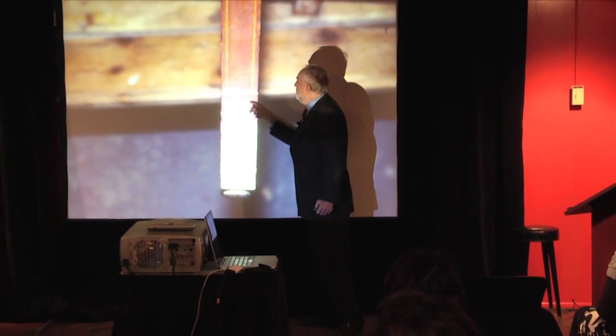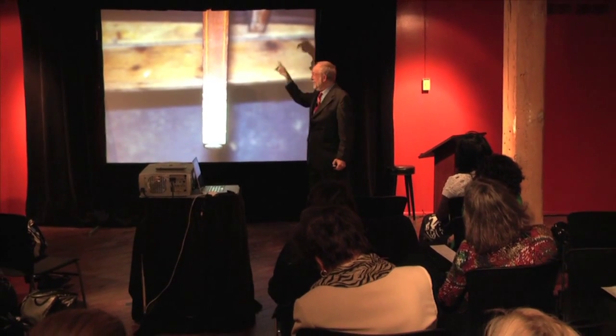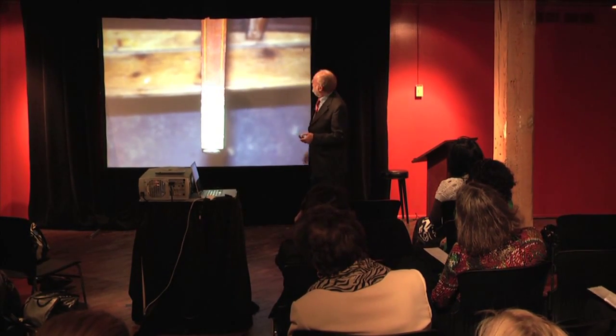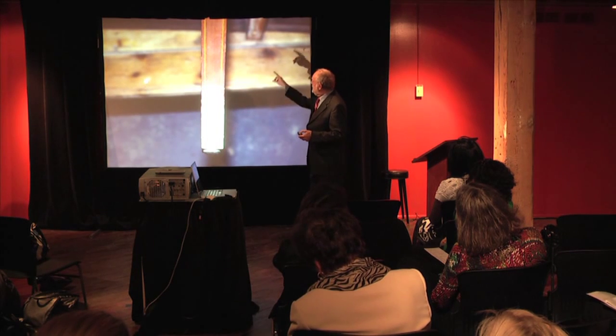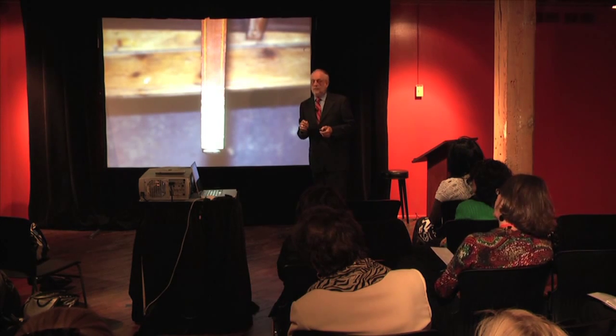He didn't bother to put a real piece of inlay in there, which is really incomprehensible given they did all the little line inlay, which was a heck of a lot harder to do. Always be suspicious. Always be looking at every cuff you encounter to see what it might reveal.